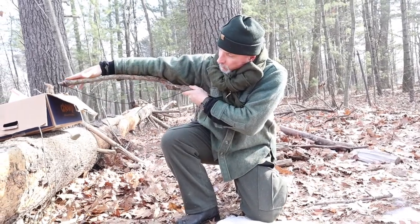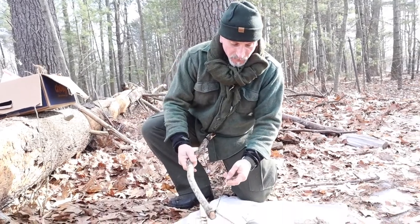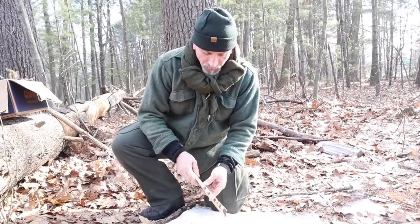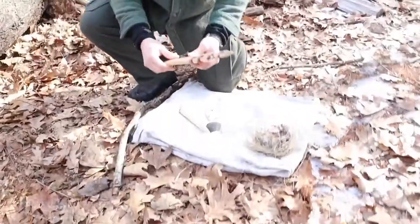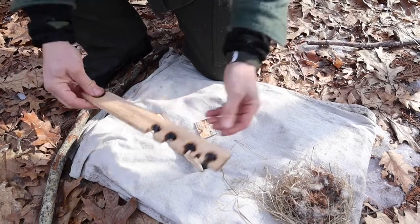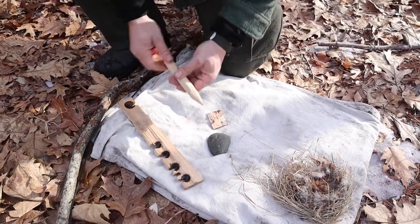The bow is roughly as long as your arm. The cord needs to be pretty strong because it's going to be rotating the spindle under a fair amount of force. Often the hearth board is about the same diameter as your thumb — this one's a little thinner but I've had good luck with it. Likewise, the spindle is about the diameter of your thumb, so those are both good measures.